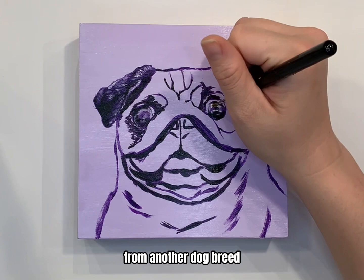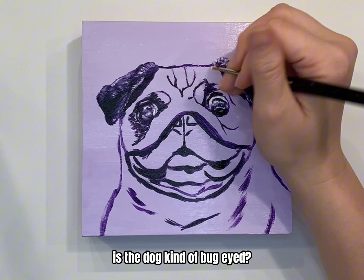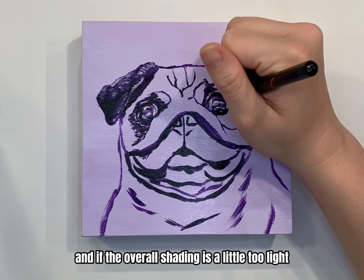The eye shape and placement is what distinguishes one dog breed from another, and what distinguishes one individual dog from another. No matter what the breed is — is the dog kind of bug-eyed, is it a little cross-eyed, does one eye kind of float to the left a little bit? It all matters when it comes to the detail of the dog.